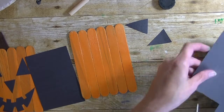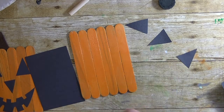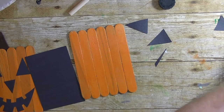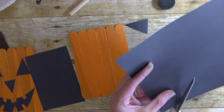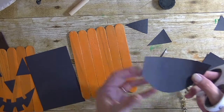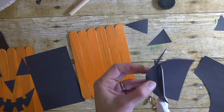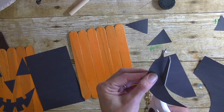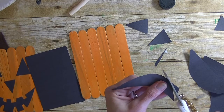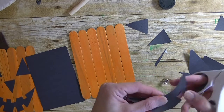I want to do another one for his nose — just a small nose piece. Set that aside, and now his mouth: I create a half circle, then another half circle on top of that so it's like a crescent moon shape. Then cut little squares out of it to resemble the missing teeth on a pumpkin.